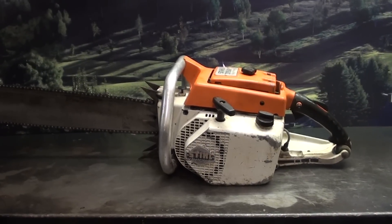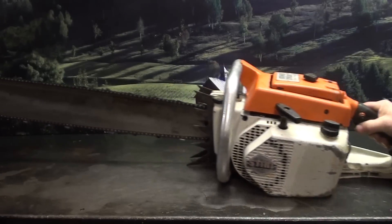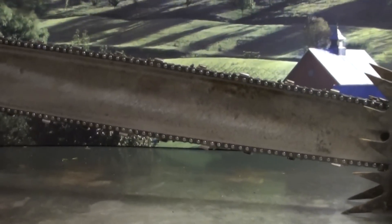Hello, welcome to Shop Talk. We're looking at that big steel 075AV electronic, 111 cc's, a very powerful chainsaw. This one features a 42 inch bar chain, and that's 404 pitch, and that is a skip sequence.